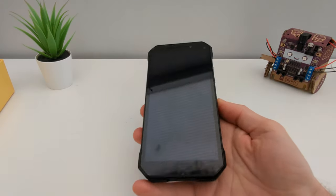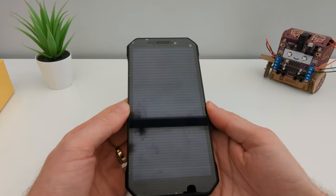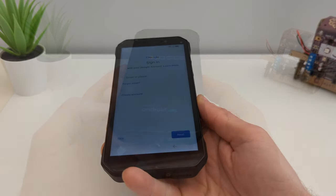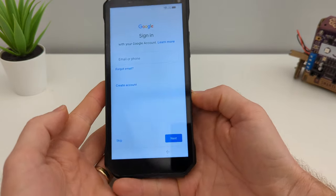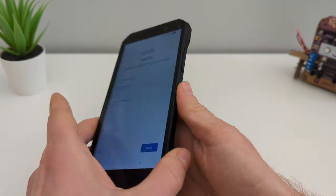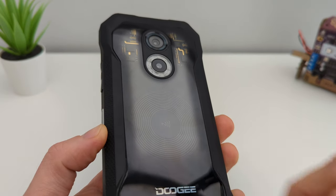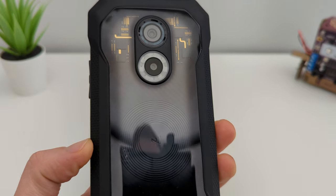This phone has a MediaTek processor — the Helio G35 — which is not the most powerful, but I will be doing some gaming later on. It's an IPS screen with pretty big bezels, which is to be expected from a rugged phone built to last. It comes with Android 12 out of the box and you've got NFC payments, which is great.